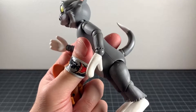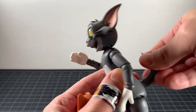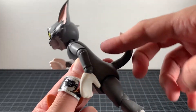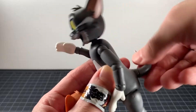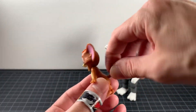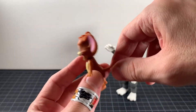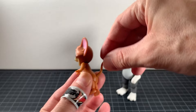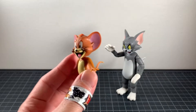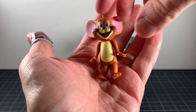As an addendum to articulation: both Tom and Jerry have articulated tails. Jerry's tail is better — it's got a hinge and a swivel. Tom's tail is on a really tight ball joint but it does move. There's a lot more movement with Tom's tail overall.